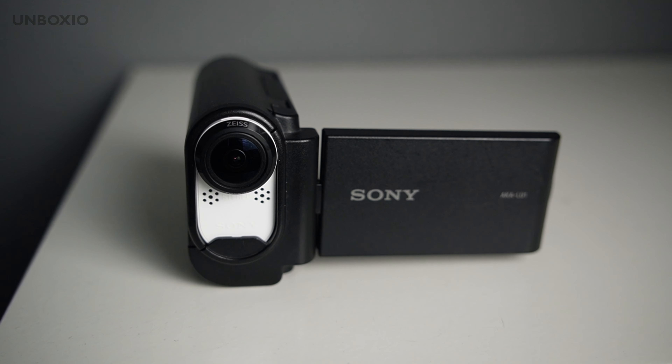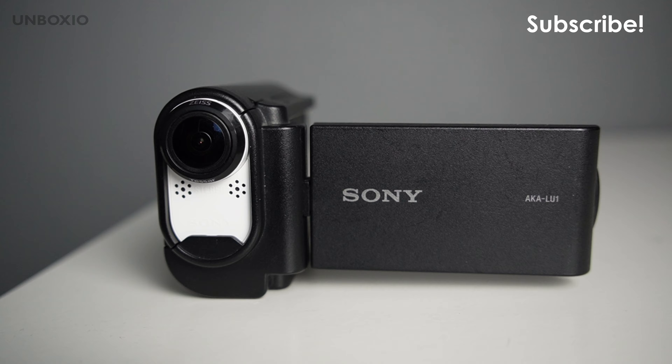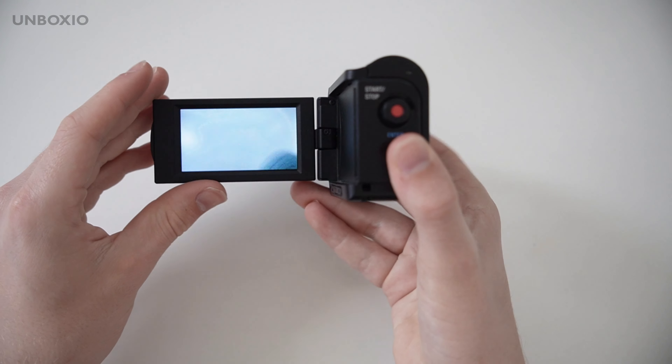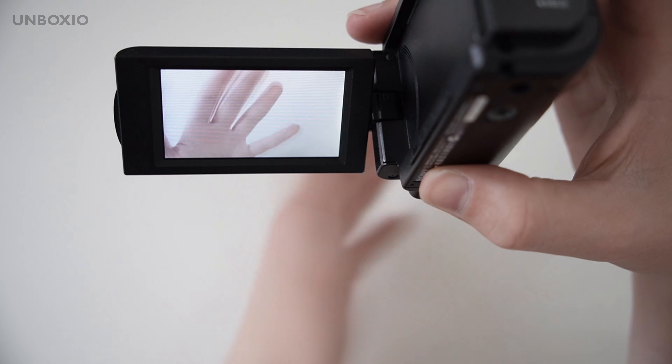This case was meant for the HDR-AS15, but this newer model also works on here. When you power on your camera, you can have a screen where you can watch your videos and also have a live preview of your camera.